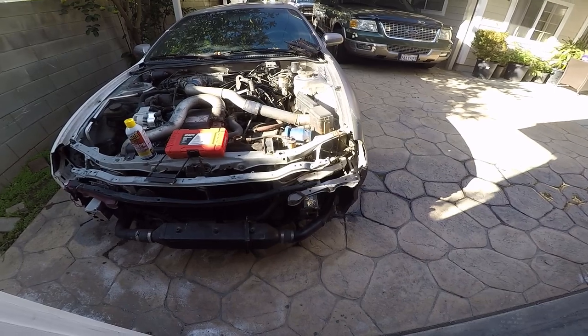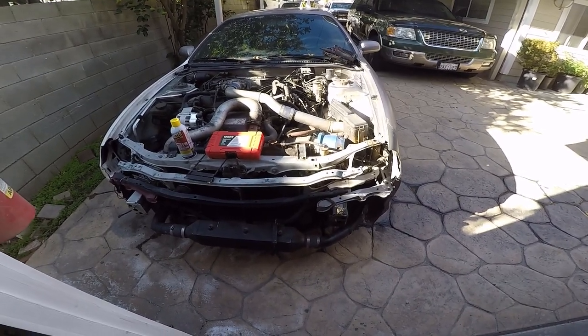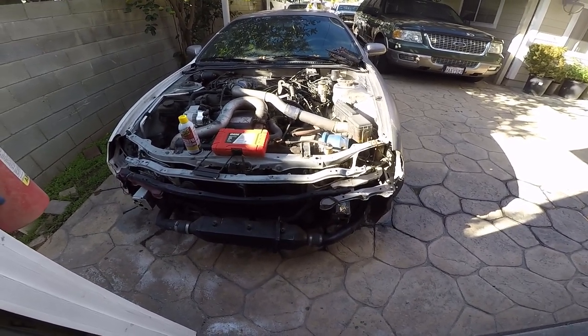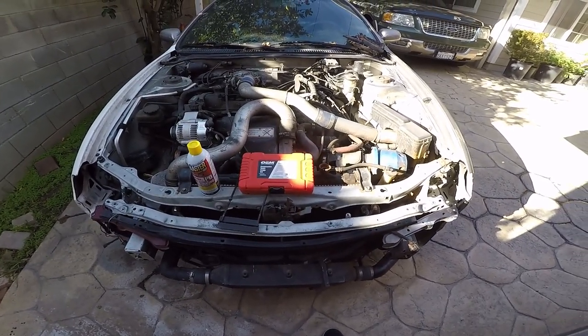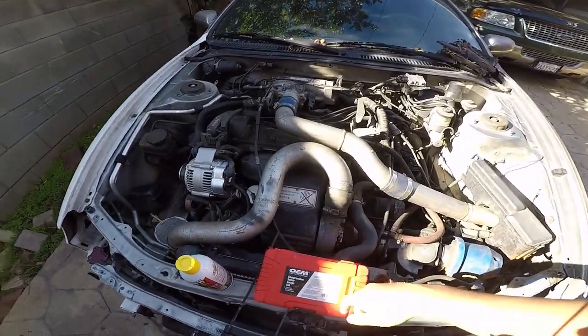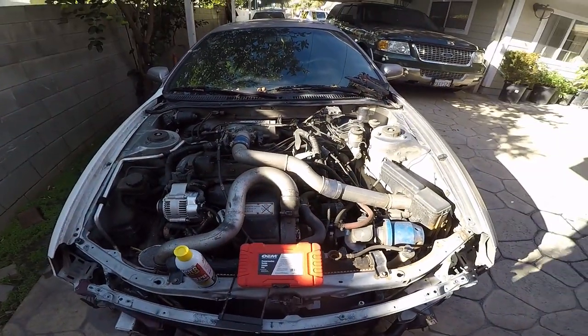Before, the motor used to crank over — it would turn on — but then later it didn't want to turn on, but it was still cranking. Now it doesn't even want to crank. The only reason I'm doing this is because somebody wants to pick it up and wants to do a compression test.